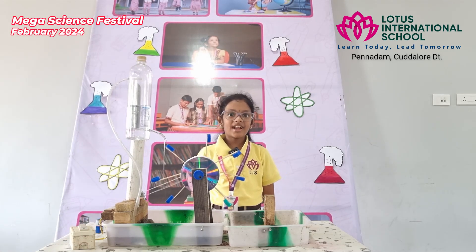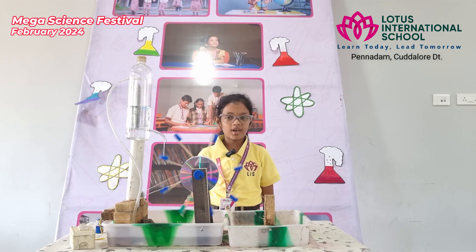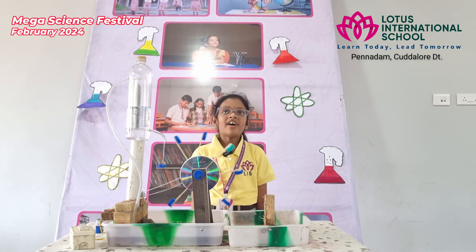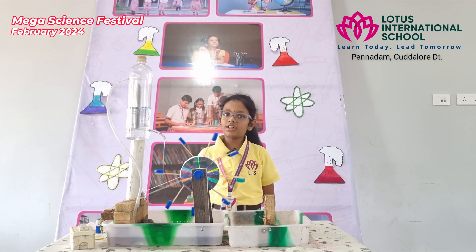Hi, I'm Misha. Do you like to know about the water wheel working model? Before knowing about the water wheel working model, we need to know what a water wheel is. A water wheel is a mechanical device used for tapping the energy of running or falling water by using a set of paddles mounted around the wheel.